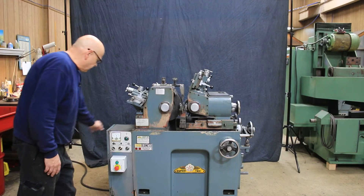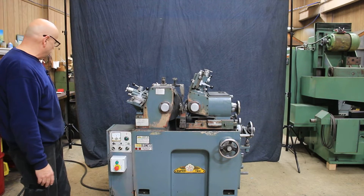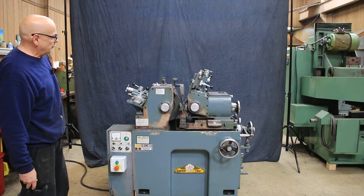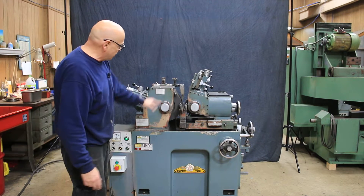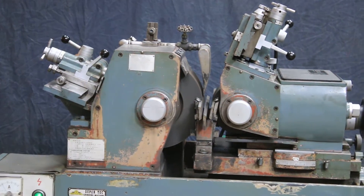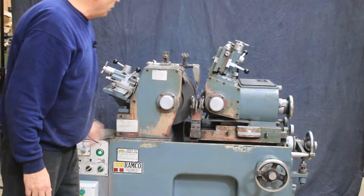Electrical panel over here — it's currently wired for 220 volts. We're going to go ahead and start it up. As the grinding wheel is turning this way, the regulating wheel is turning the same direction. This is the pipe for your coolant flow.